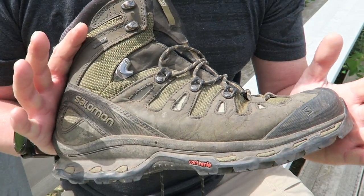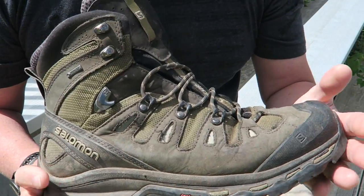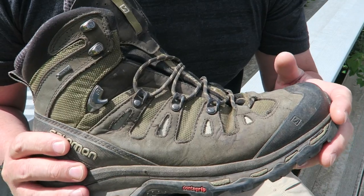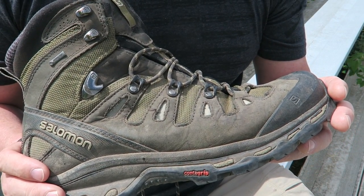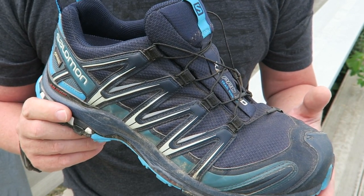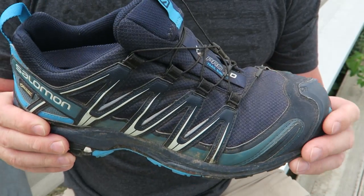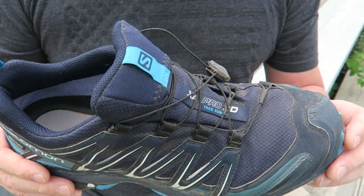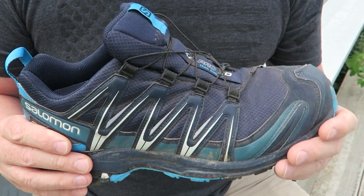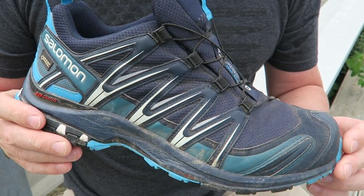I'd still say for the fall, winter, and spring months with cooler temperatures, the Quest 42 GTX is definitely the best all-around boot you can buy. But I'm going to show you the new trail runners I picked up specifically for those warmer summer months. This shoe is brand new for 2017 from Salomon — the XA Pro 3D. I've been wearing these for a few months, taken them on multiple trips, put a lot of miles on them, and I am completely impressed with the durability and quality that Salomon continues to put out.